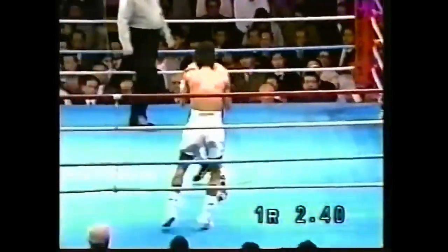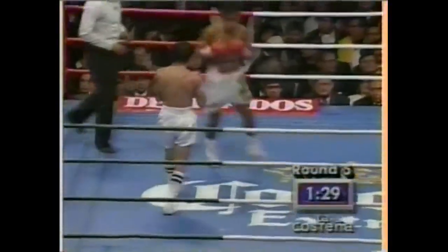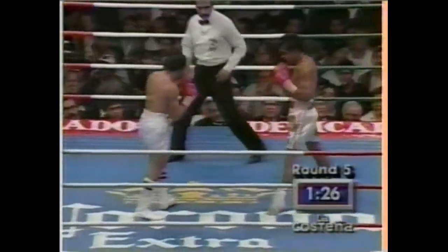It allowed Lopez to circle and be able to change directions quickly. He also used it to switch to a southpaw stance, and he was able to create a different kind of threat when he was circling left.